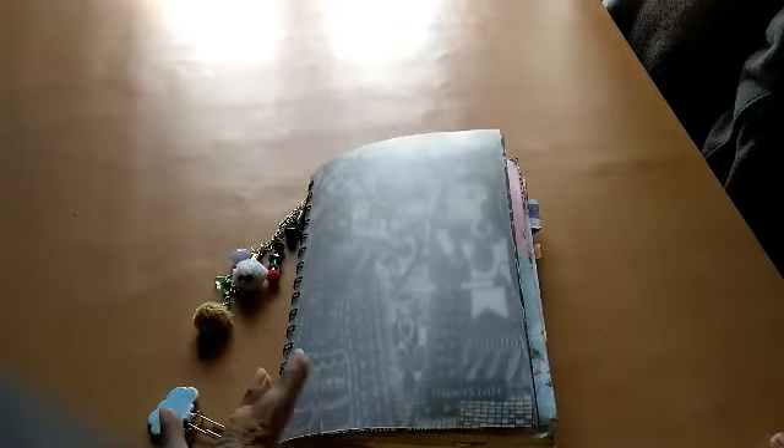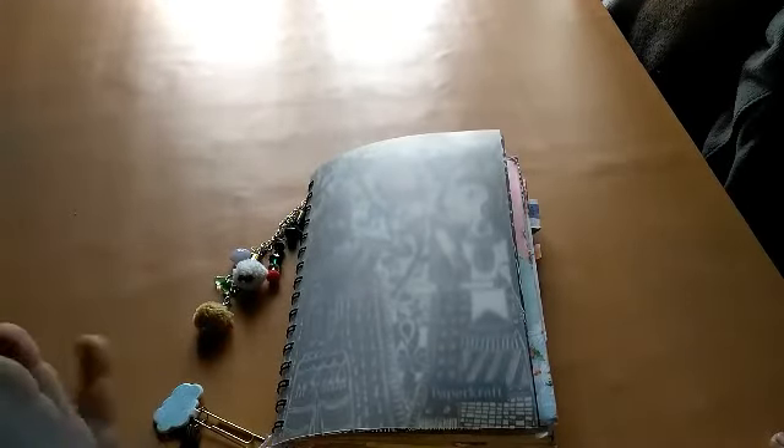Hi everyone, this is Pramita here. Today I'm going to do a flip of my morning pages. I had started doing morning pages quite a few months back but somehow fell off the wagon. If I don't keep myself challenged, I don't feel like doing the same thing day in and day out, so I have to challenge myself into doing something different to maintain interest in my journals.